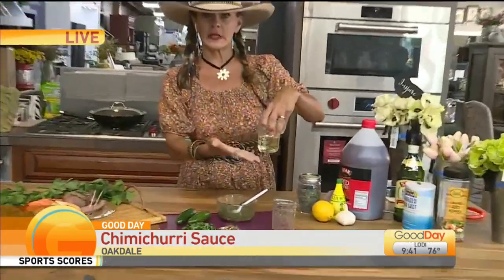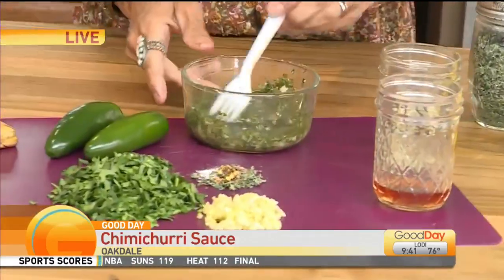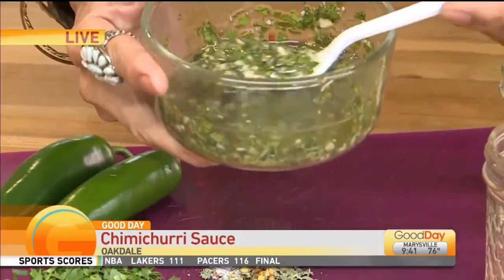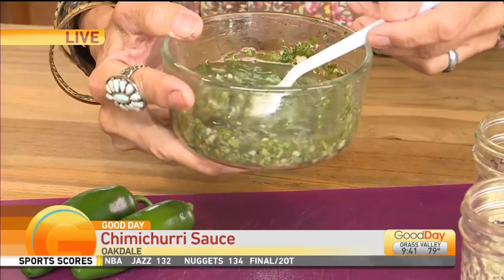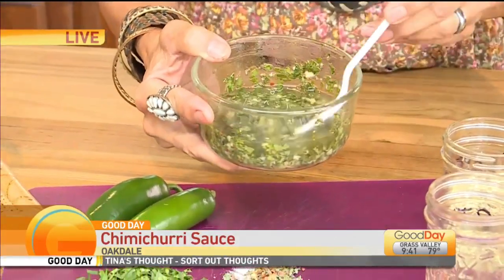I really like the lighter color and all you do is you just mix it up in a bowl. You're not doing it in the blender at all? Nope, I do everything by hand. I find that when you do it in the blender, it makes it — you can't see the herbs because everything's all mixed together.